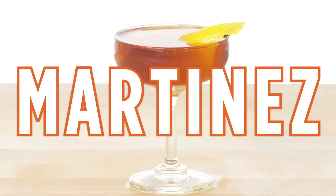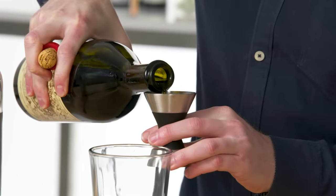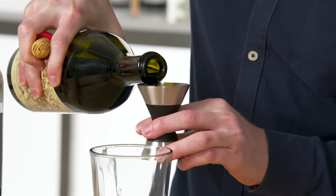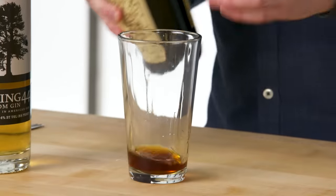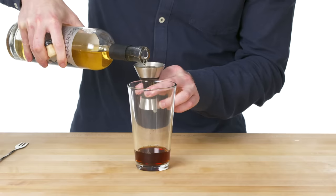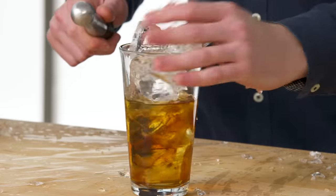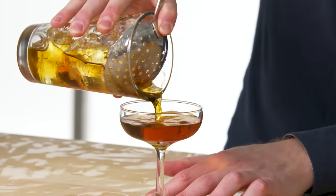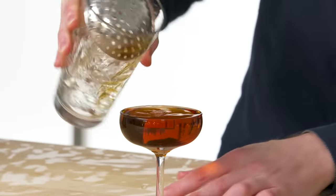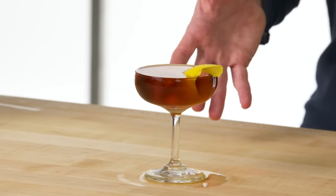Martinez. Again, in a chilled pint glass. Start off with orange bitters. Traditionally this drink calls for equal parts sweet vermouth and old tom gin — and you'll notice it is not clear like most gin. That's because either the gin has been aged in a barrel or has had malt added to it. Some nice racked ice. There are fights over how to garnish this drink — the fight is lemon or orange twist. I'm going to go lemon. This is the Martinez, often thought of as the predecessor to the martini. The biggest difference between the two is that this is made with sweet vermouth instead of dry vermouth.